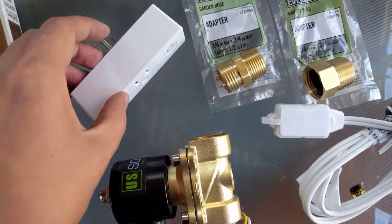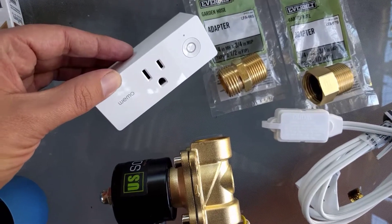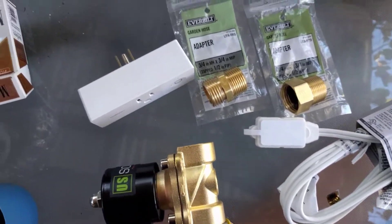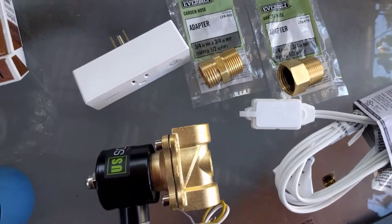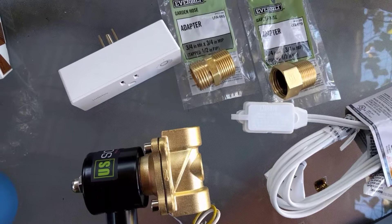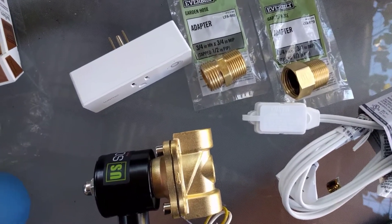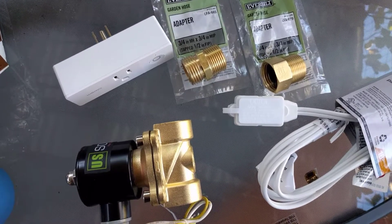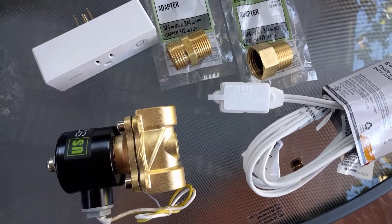So now you want to automate it. I used a little WeMo plug here. Coupled with the WeMo app it lets you set some basic automations. You don't have to use WeMo, anything should work. I like WeMo because it works with both SmartThings and with Home Assistant, and if you really want to get fancy on your automation you can even tie in weather services through Home Assistant.